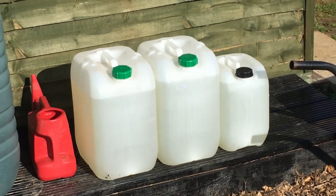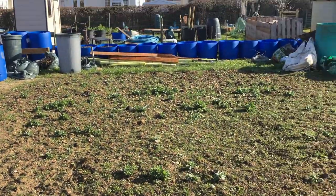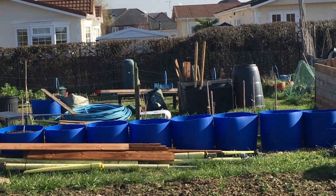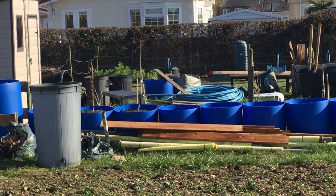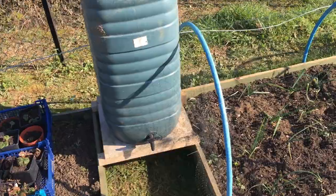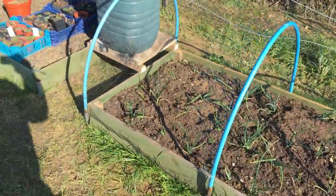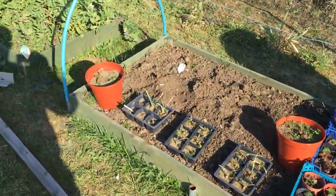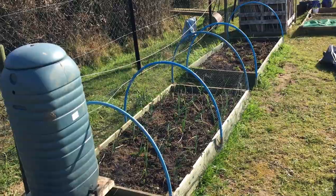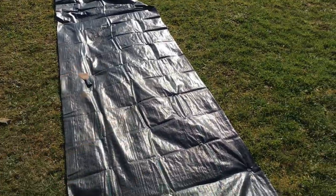All the water has been drained from the slimline water butt and that's going to be used at the bottom of the garden — three barrels down there all with water storage. Continuing on the water butt build, we're going to do the same as what we've done here in this gap, which gives us three water butts at the bottom of the section. That's going to serve all these raised beds and the raised beds that will be going in here.